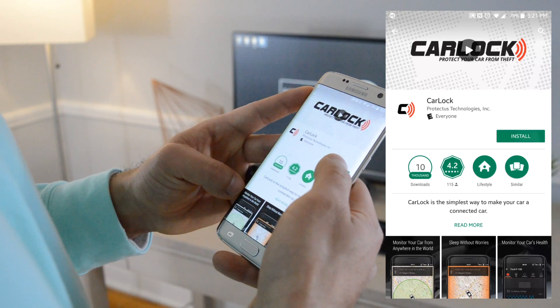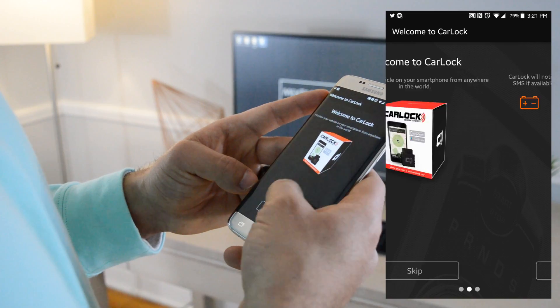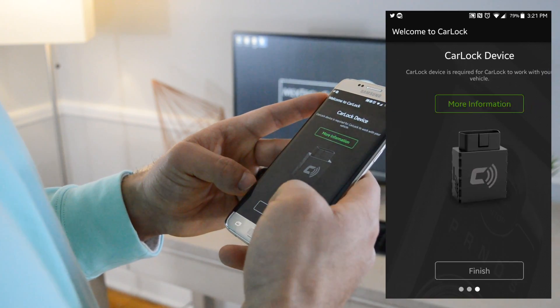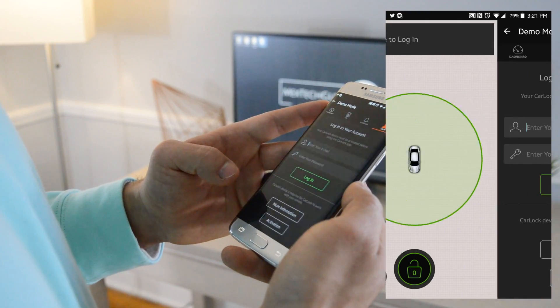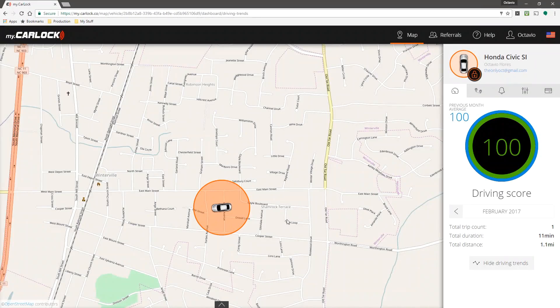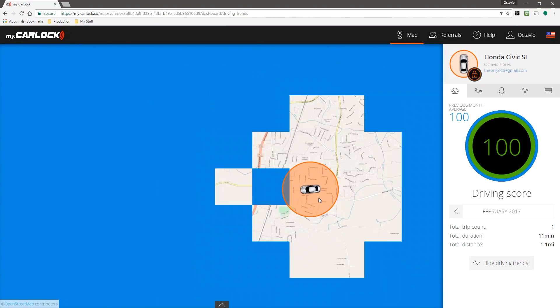Next, you will need to download the CarLog app from the Play Store or App Store. If you're using your computer, simply go to the website which is in the description down below. Once logged in, you should see the app try to locate your vehicle, but if not, it is recommended that you drive the vehicle for a short distance just so the GPS and the GSM signal is located.